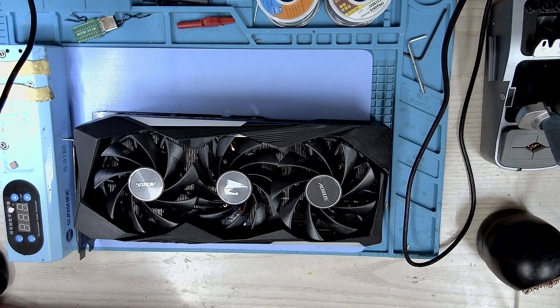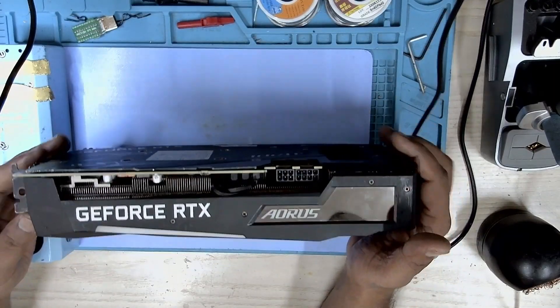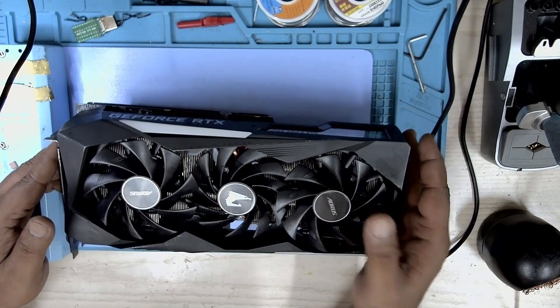Hello everyone. My name is Fraser and welcome to Graphic Card Repairs. Today we are going to look at the Gigabyte Aorus 3060 Ti.